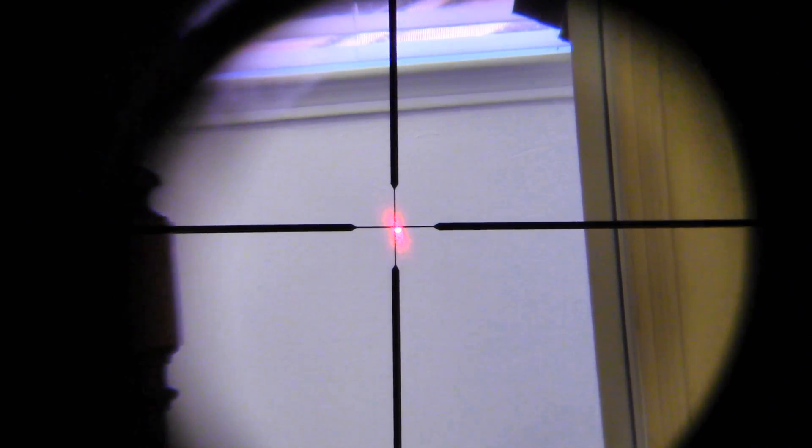To summarize this scope: it's a three to nine power zoom scope with a 40 millimeter objective lens — that means it's a hunting scope. The tube is made out of 6061-T6 aluminum, so it's a good strong aluminum tube. It should hold up really nicely for whatever use you've got.